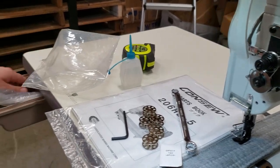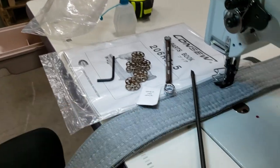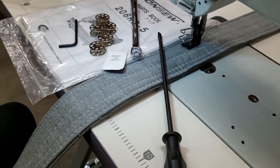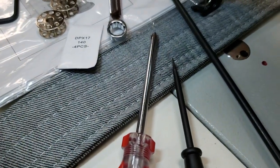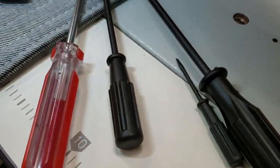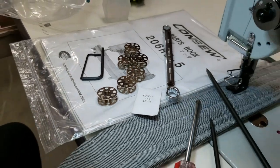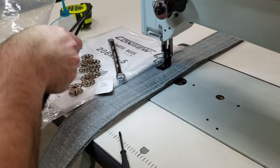You also get a flat screwdriver, a 12 or 14 inch screwdriver, a Phillips screwdriver, a tiny flat head, and a smaller wrench too. Actually you get six bobbins total. That's what comes with the machine, along with the owner's manual.